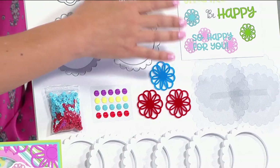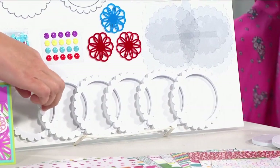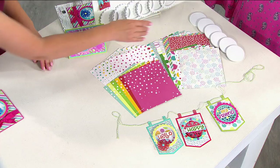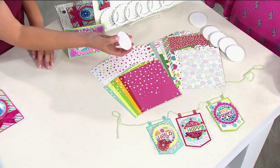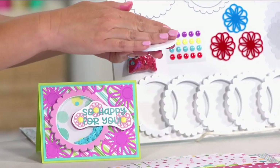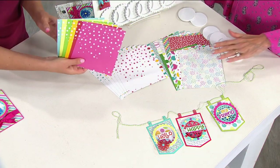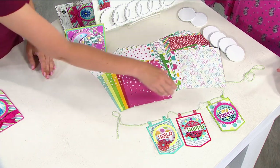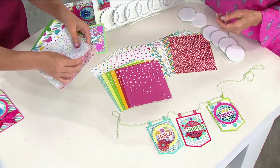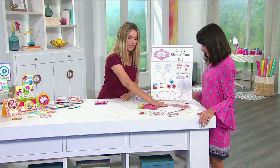You're going to get epoxy dots, some fun acrylic pieces, and a sticker sheet. Everything goes together. You're going to get windows for the shakers, and then foam pieces — those give you the height to make the shakers. You'll also get extra circle foam pieces to cut up and use as pop-up dots for other projects — don't throw those away. You're also going to get 24 sheets of double-sided cardstock pattern paper, made in the United States. It's very thick. You get two of each design.